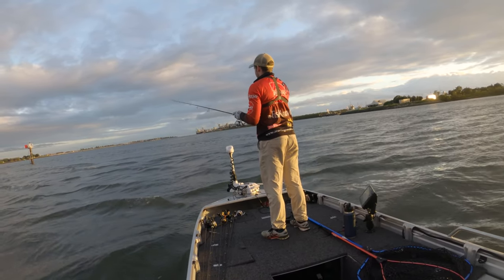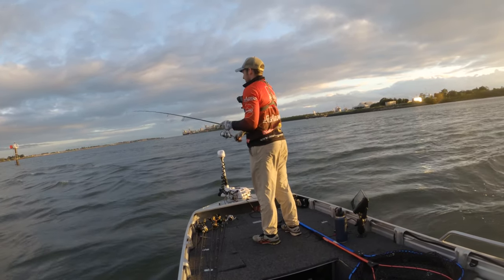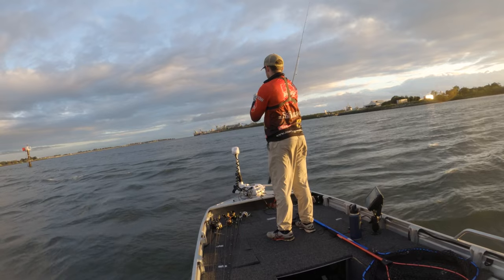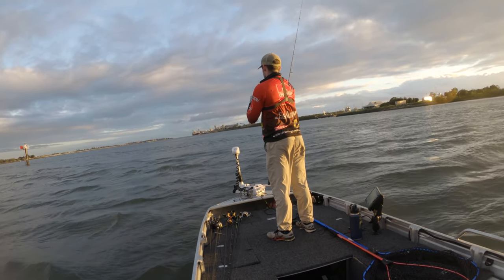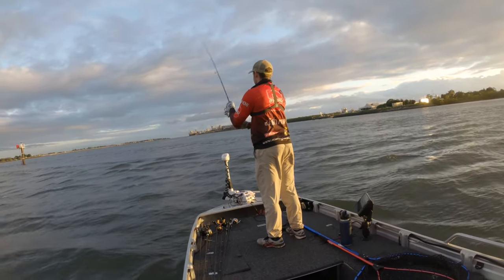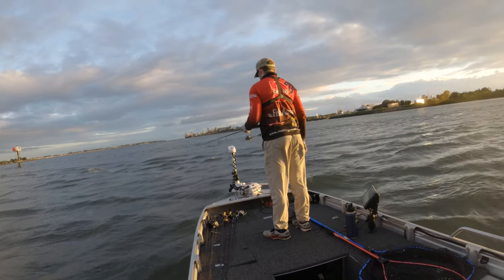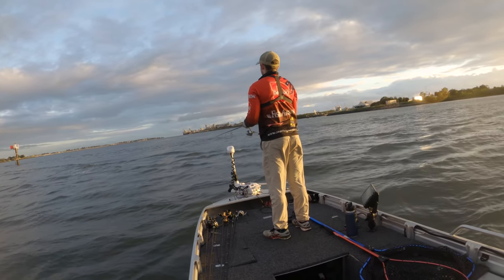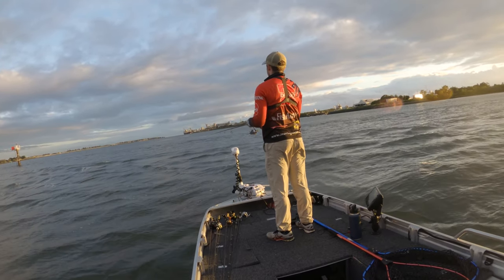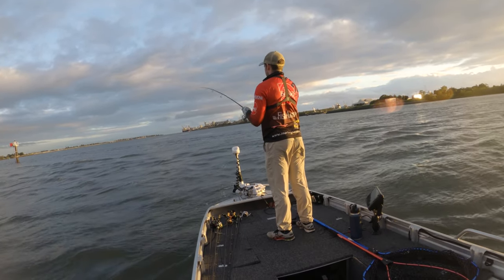Another hit! Couple of hits in there — definitely a couple of hits. I might have to put a new one of these on; that fish absolutely destroyed it. Quarter ounce jig head for this sort of stuff — don't quite need the heavy three-eighths of an ounce yet. We've got a bit of grace period with the tidal current. There's a fish!